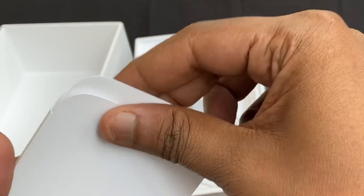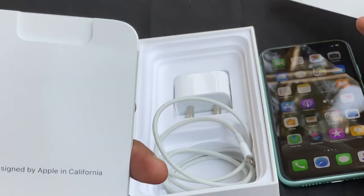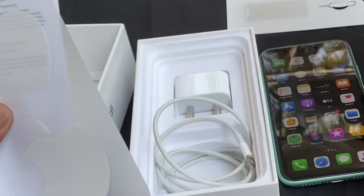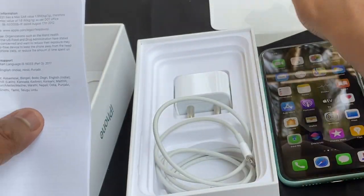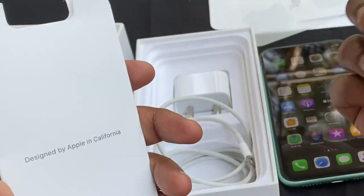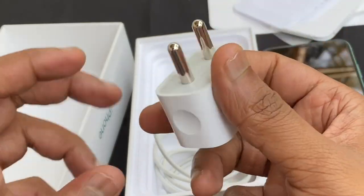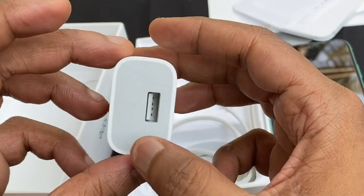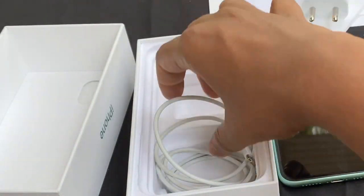It is IP68 certified for dust and water resistance. In the box, there is an ejection pin, a welcome letter, a sticker, and a little instruction booklet. There is also a box, a charger — a 5V charger and 18W.